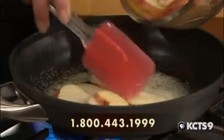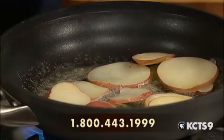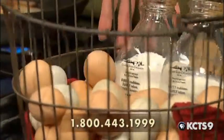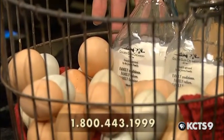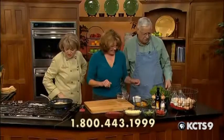Margaret, I see you brought us a basket of eggs. Yes, and some wonderful things. These are eggs from our own little chickens, our backyard chickens. We've been saving these up for the last three or four days so we can bring them down and kind of show them off. And these are the eggs we're actually going to be using in our frittata. This frittata has got eggs in it, folks. They're wonderful.